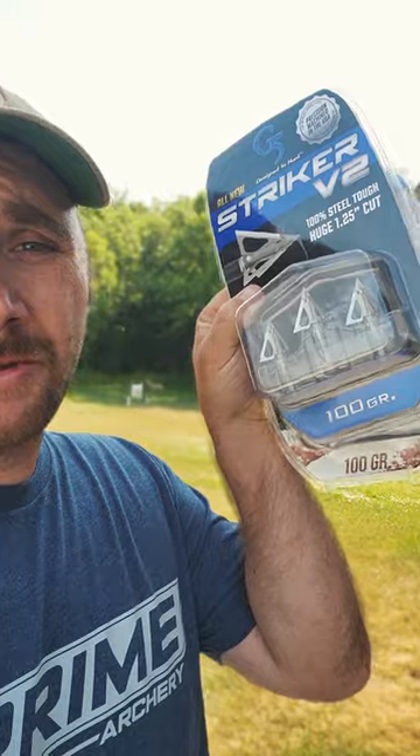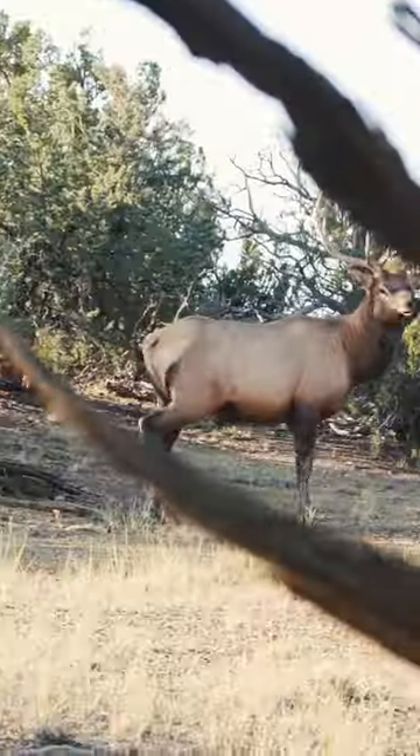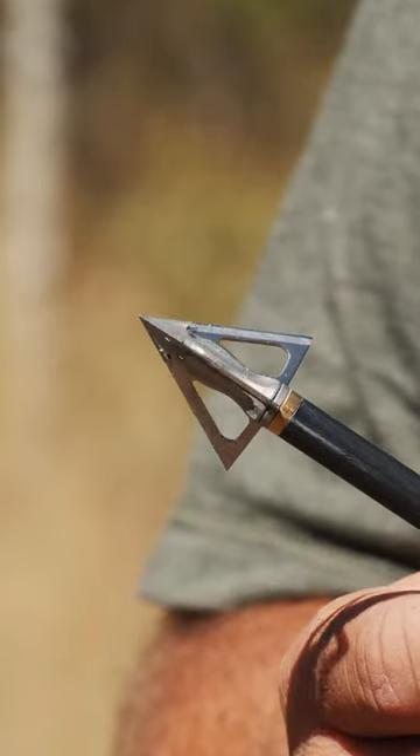For fixed, we shoot the Striker V2. This broadhead we use primarily for the big game out west — elk. It does a great job, extremely sharp, penetrates like no other.